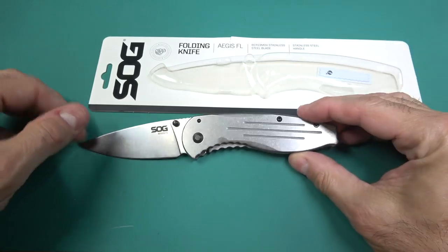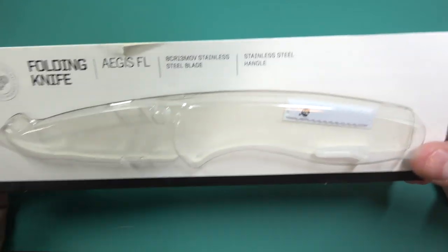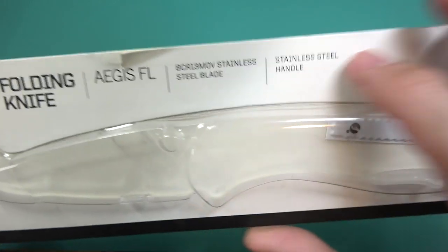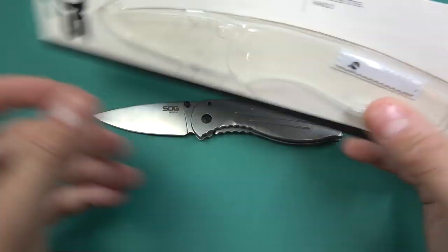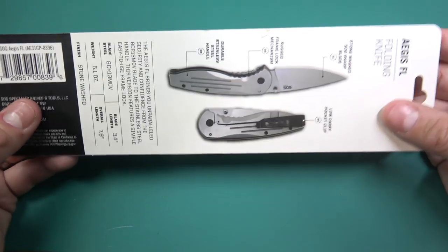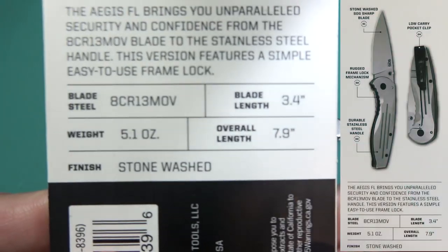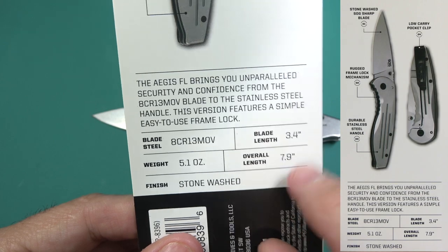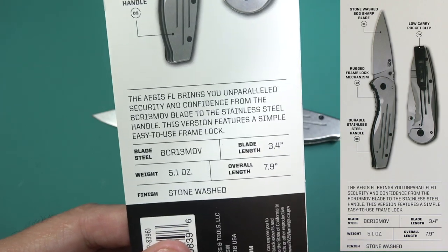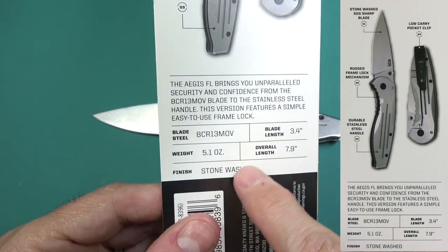Twenty dollars - here's the box it came in, with little tip protectors floating around in there. It has 8CR 13 MLV stainless steel - it's not the AUS-8 you normally find in the more popular Aegis model. The blade size is similar to the original Aegis, but you can see it's a lot heavier with a different finish.